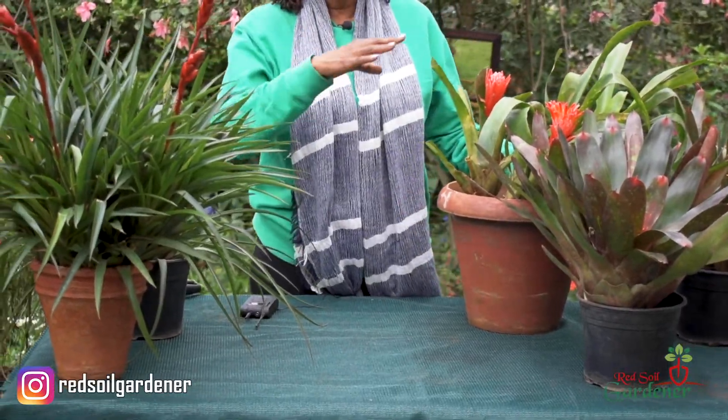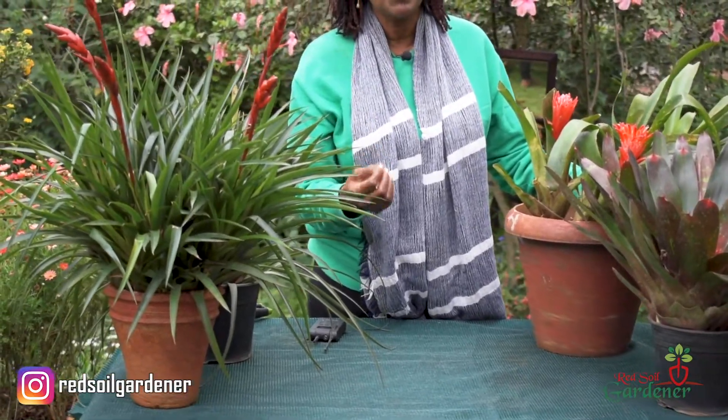The light requirement varies by bromeliad family, but generally they prefer dappled or indirect light. At least two to three hours of morning sun is good for them, but overall a filtered or dappled light is what works best for bromeliads.